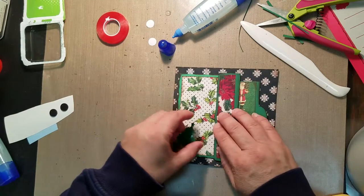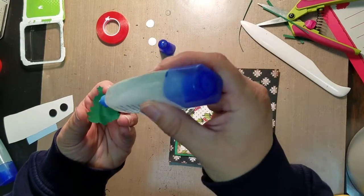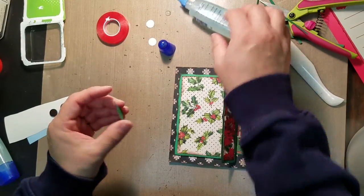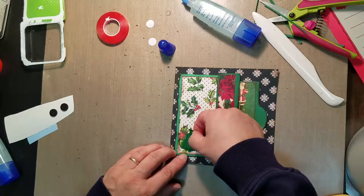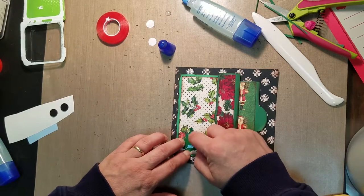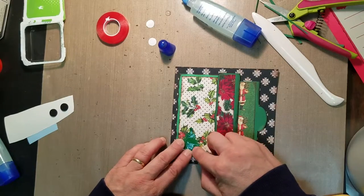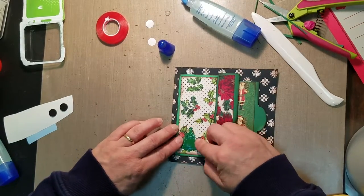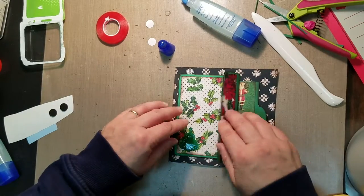I'm just going to put a little glue on the back and stick that to the front, because that's going to match the Christmas trees in the front of our edition here.